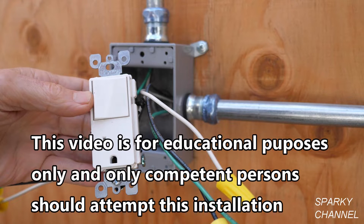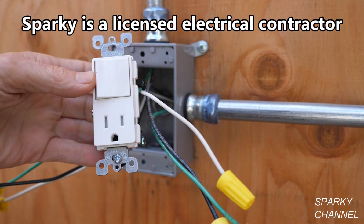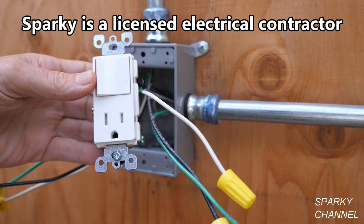This video is for educational purposes only and only competent persons should attempt this installation. Hi, this is Bill for SparkyChannel.com and today I'd like to show you how to install a combination switch and receptacle.